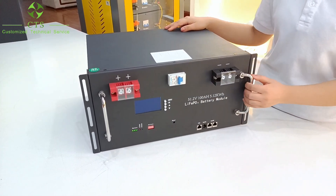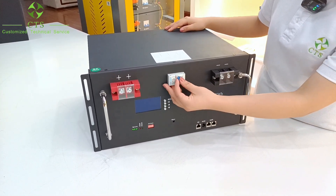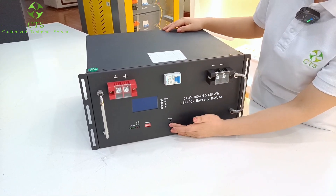When you start to use the battery, you just need to press the button from off to on, and press recess for 3 seconds.